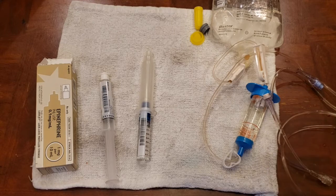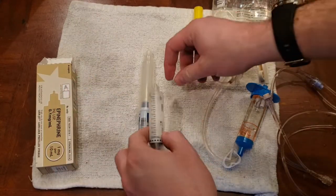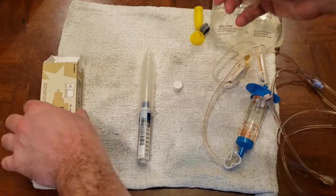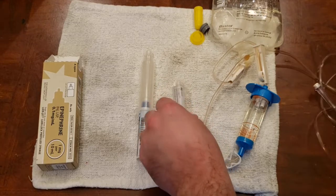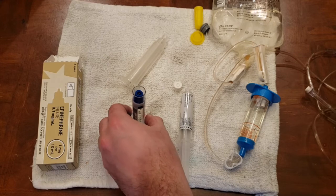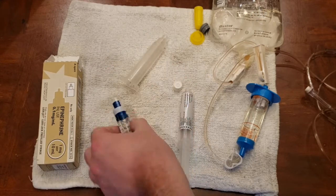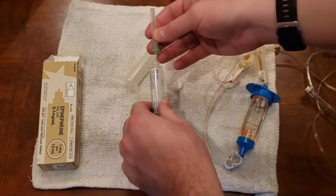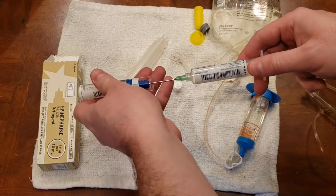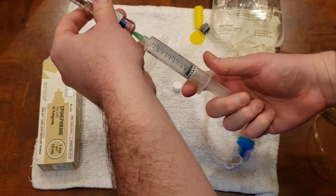A number of you have asked: how come you can't just take a 10 cc saline flush, get rid of one cc of saline, and take your preloaded undiluted — so your one milligram per 10 mLs, or your 0.1 milligram per mL — and attach a needle to your saline flush, and simply aspirate one cc of epinephrine?